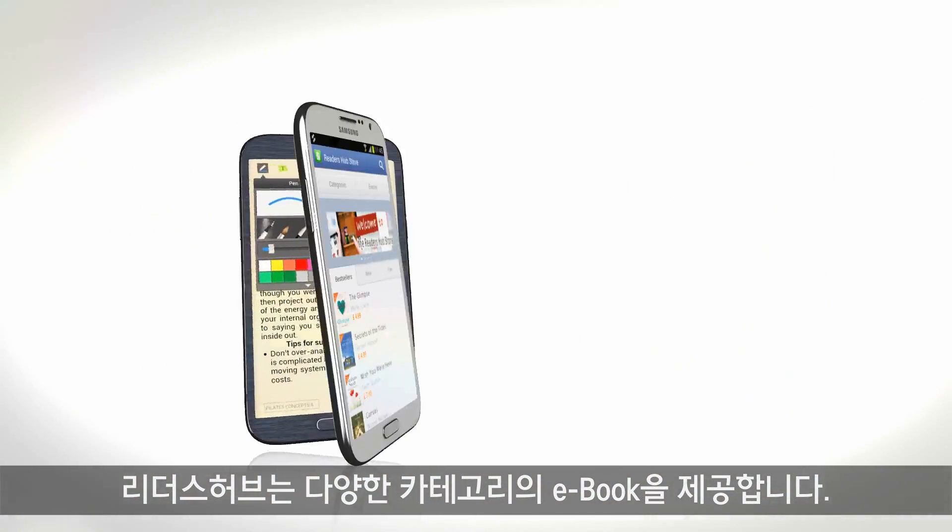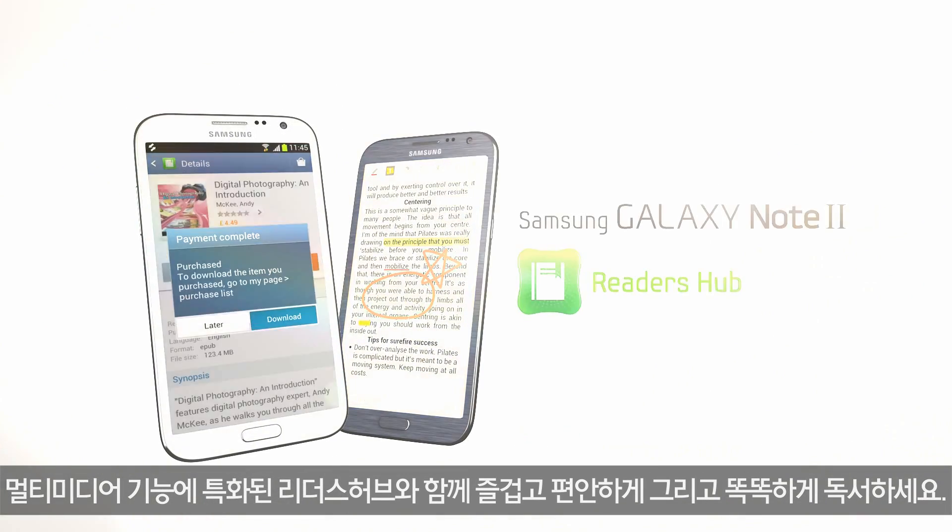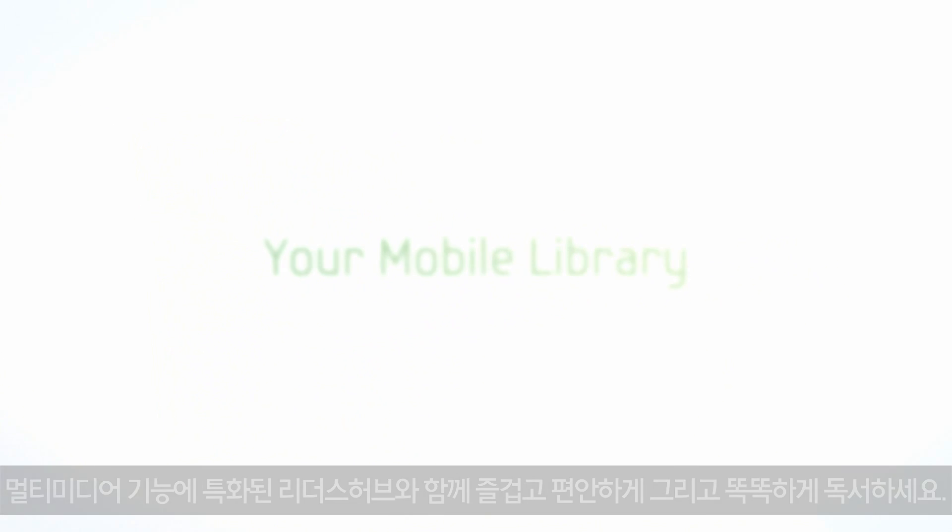Reader's Hub provides e-books in various categories. Enjoy easy and smart reading with the interactive Reader's Hub. Enriching your mobile experience by Samsung Content and Services.